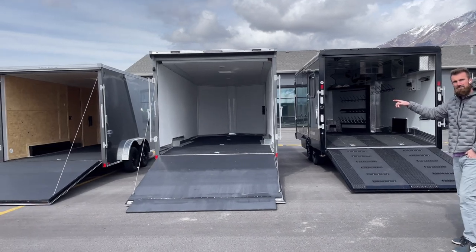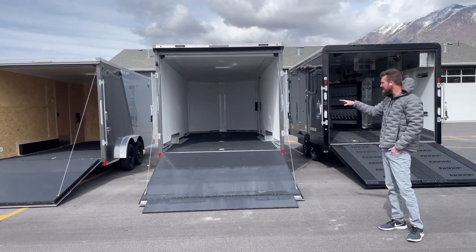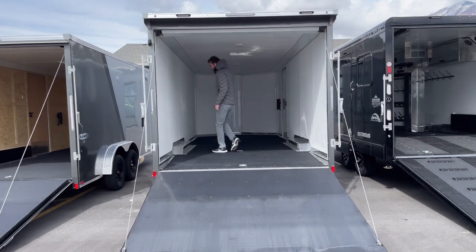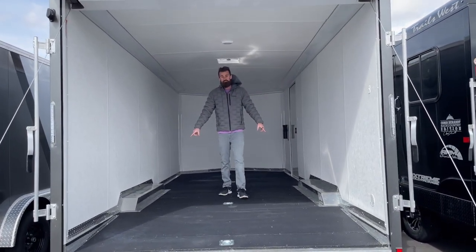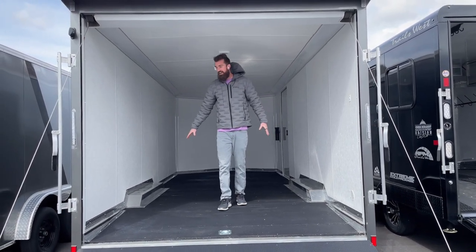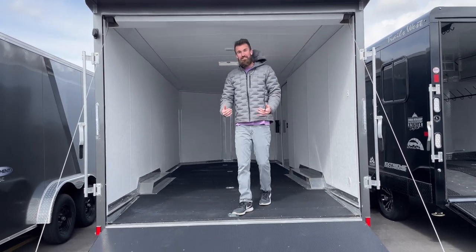The trailer next to it is an 8.5 by 20 Look Everlight — that's an all-aluminum trailer from Look. The width between the fenders inside — just to be clear, this width right here between these fenders — is 82 inches. That is the only measurement that really matters; everything else is wider in this trailer, but you have to get through there with your machine to get into the trailer.